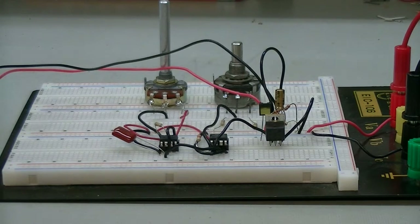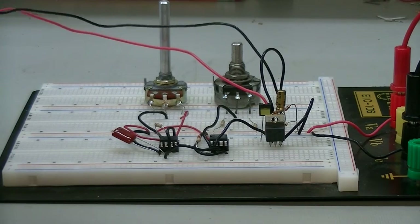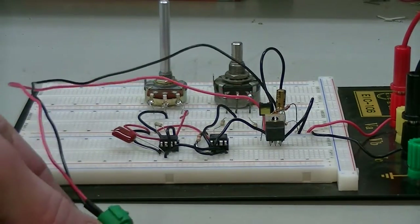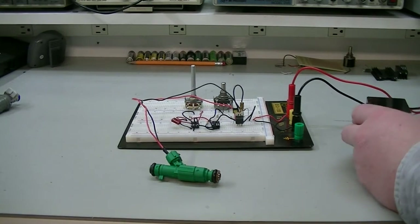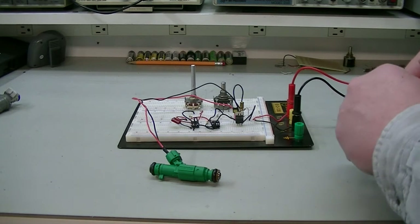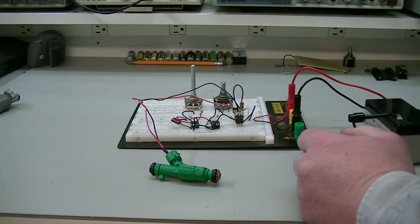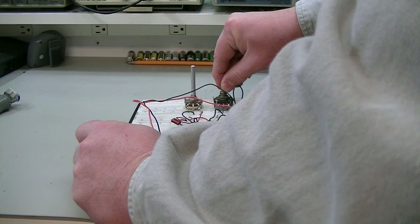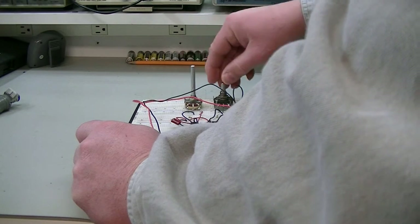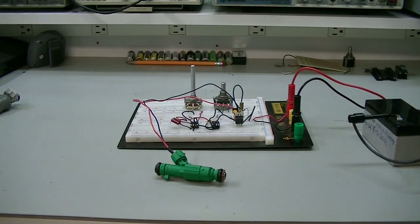Here's my fuel injector - I'll hook this up. There's a little battery up here and we'll see if we get what we want. The potentiometers weren't making very good contact in the breadboard, which is why there was a little bit of a lag until I moved them around.